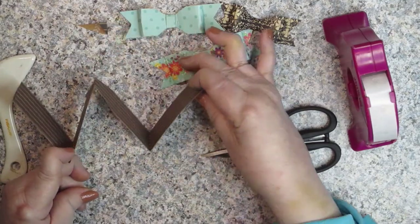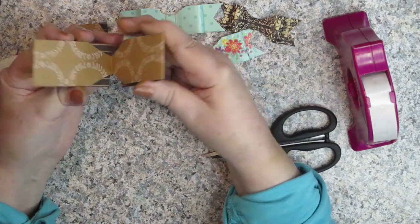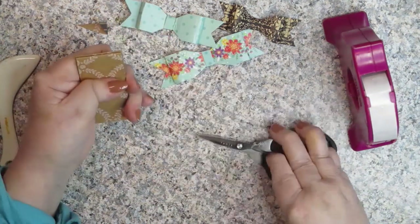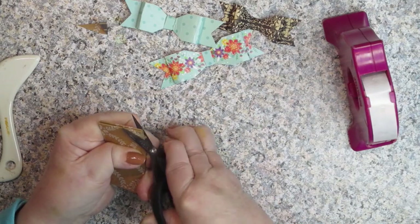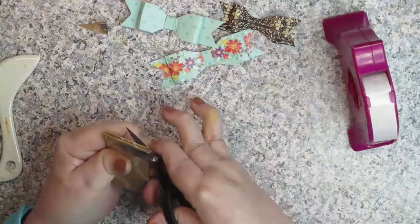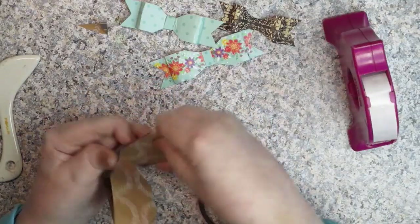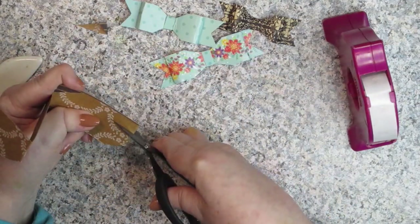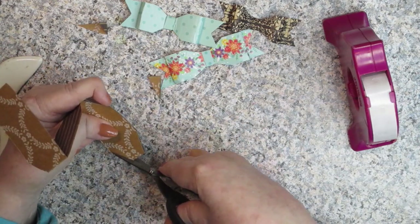Your middle fold you're going to leave in place, but these two ends that aren't cut — you want to take your scissors, make sure they're well lined up, and do the same thing again. You're going to cut it so it looks like a tag. If your paper's thick, you can always cut them one flap at a time. I'll show you that.